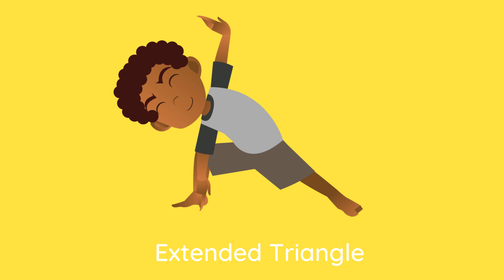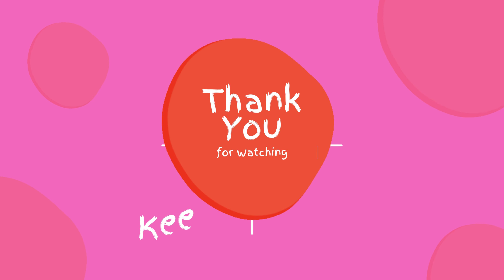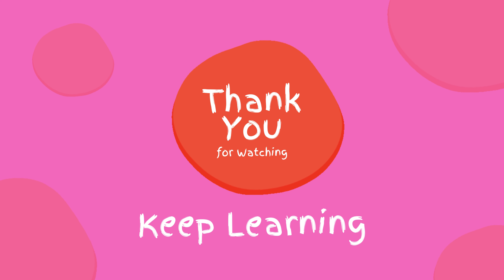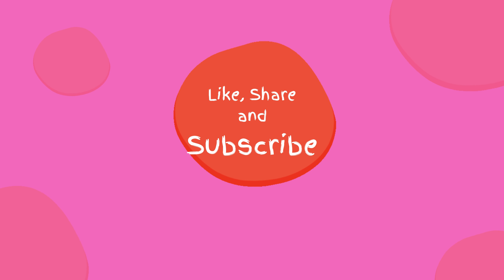Extended Triangle. Prayer Pose. Thank you for watching. Keep learning. If you liked this video, please spread the word — like, share, and subscribe.